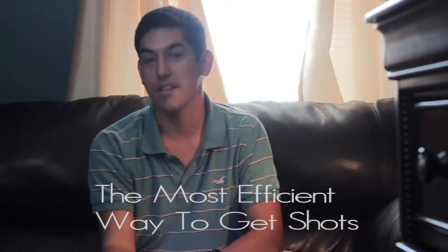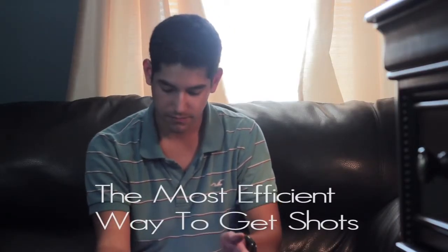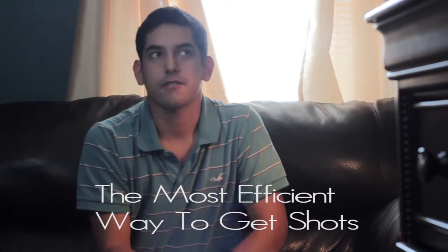The most efficient way to get shots: don't ever get on set without having already scouted the location. Make sure you know what's there and have already planned out all the shots you're going to get. Have a storyboard and a shot list so that once you get there and your actors are ready, all you have to do is set up and hit record. The lighting should already be figured out too. It's not really a style choice — it's just being prepared.